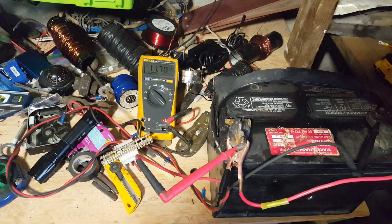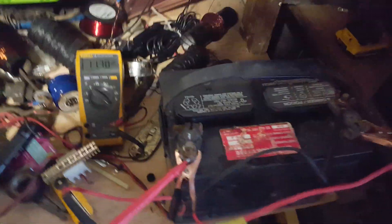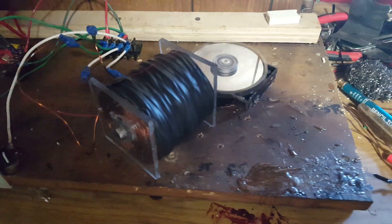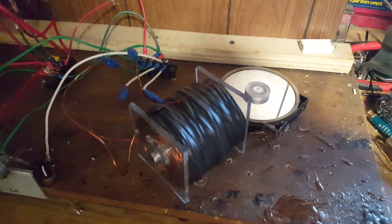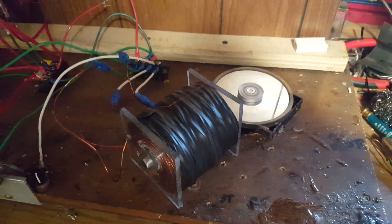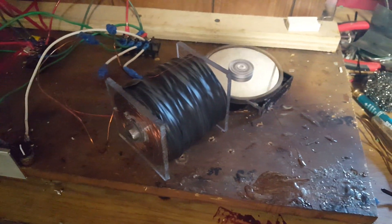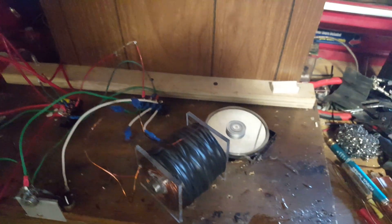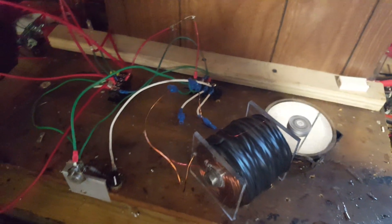Up a full volt — pretty good, pretty happy. I'm gonna make another coil like this: 750 turns of 18-gauge with no trigger wire. I'm gonna have to change the whole setup for that, but it should work out pretty well.